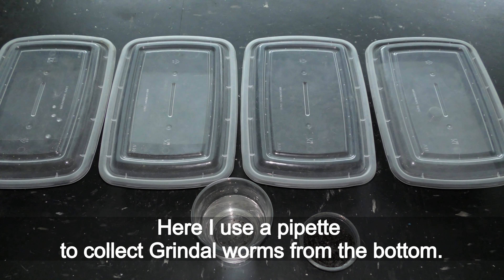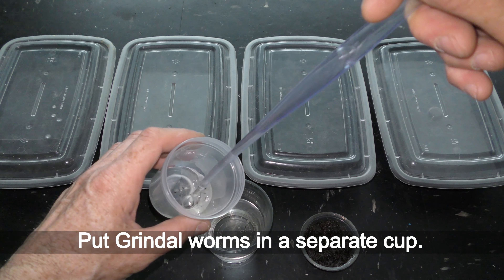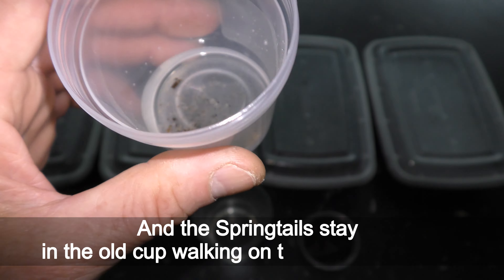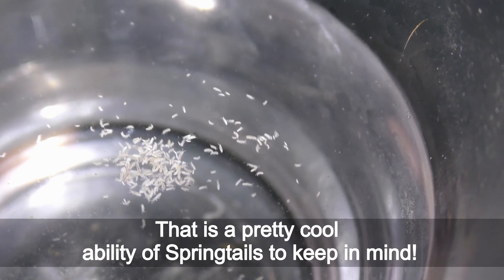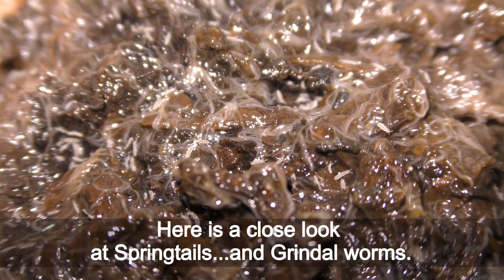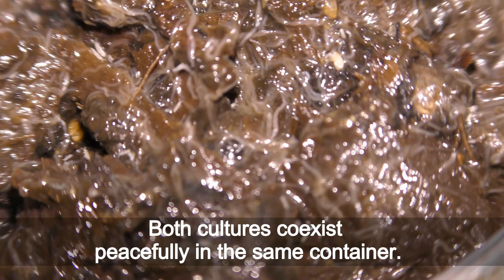Here I use a pipette to collect grindleworms from the bottom and put them in a separate cup, while the springtails stay in the old cup, working on the water's surface. There is a pretty cool ability of springtails to keep in mind. Here is a close look at springtails and grindleworms — both cultures coexist peacefully in the same container.